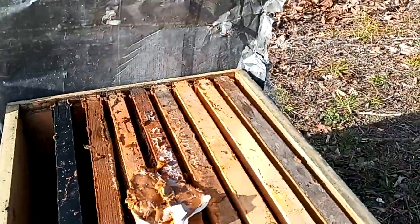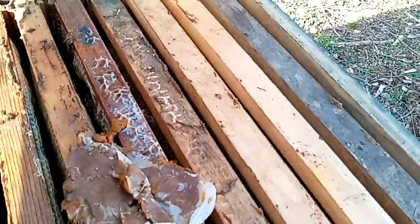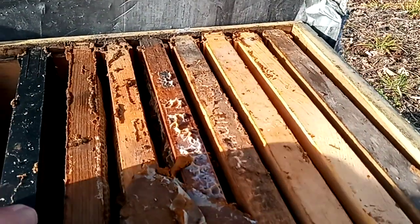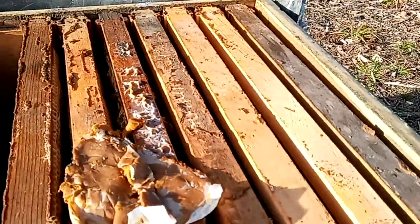Pretty good tempered — not complete angels, but not bad. Sorry about the camera work. I really didn't plan on doing a video, just wanted to show you that not everything around here is gone.